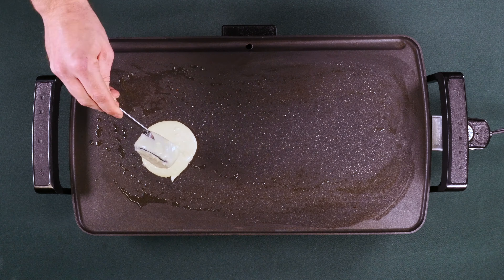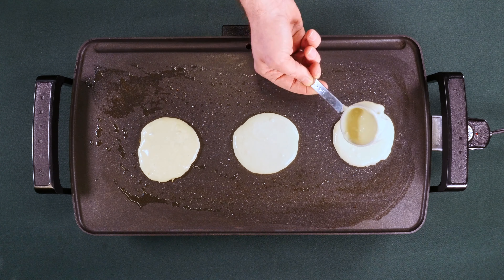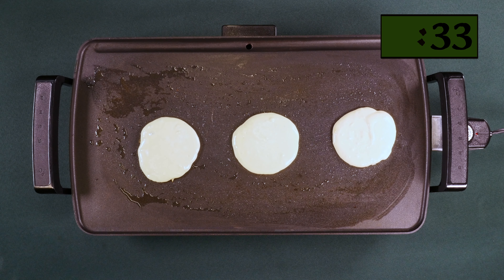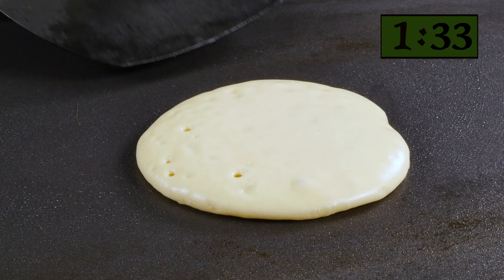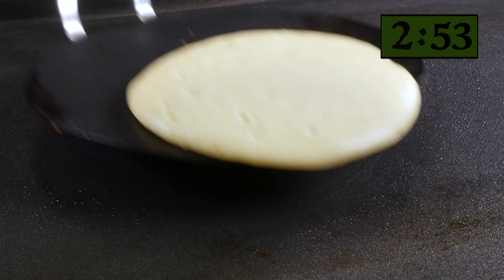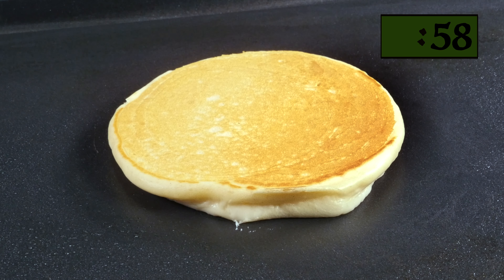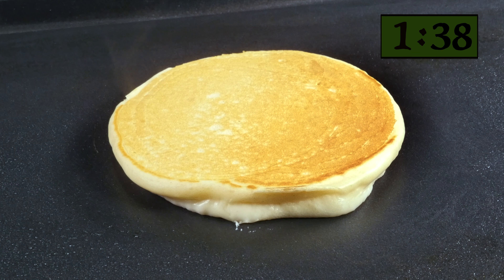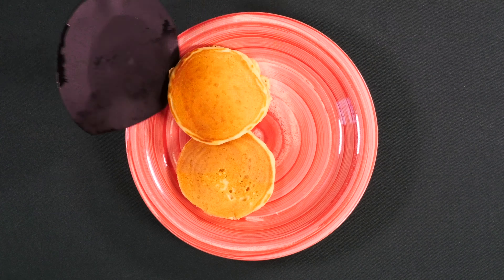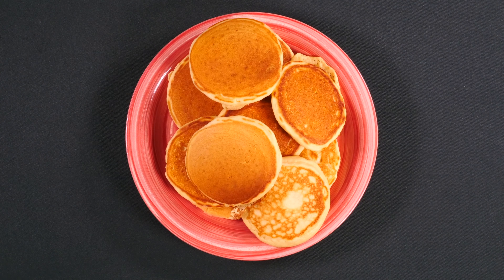When the griddle is hot, gently pour the batter, about a quarter cup at a time, to form each pancake and let it cook for two to three minutes. Once the pancake has cooked for a bit, you can gently lift an edge up and look for a nice golden brown. When the timing is right, give it a flip and allow it to cook for another one to two minutes. Cooking the second side will not take as long. Once both sides are done, remove the pancake from the griddle and repeat until the batter is gone.